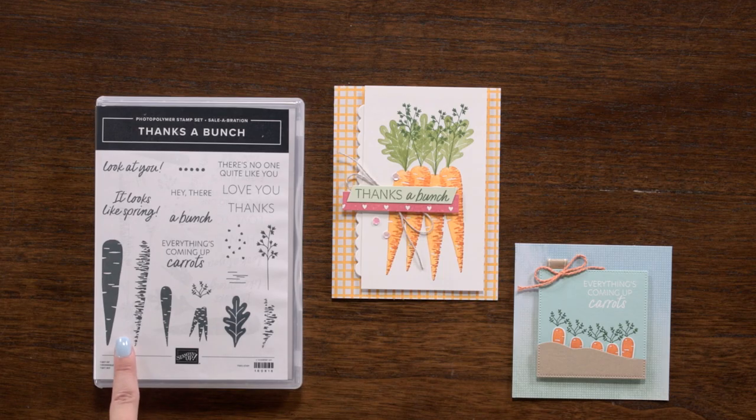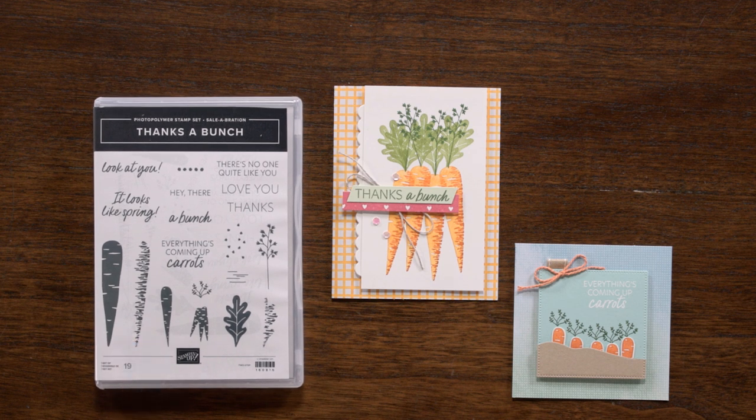There are bunches of creative options with our Thanks a Bunch stamp set. This stamp set includes images to build darling carrots using two-step stamping. You can use the larger carrot images to create a focal point when stamped in a bunch, or you can stamp the smaller carrots to create a background or tag. Adding color to your project is easy — use a variety of colors when stamping the bold images and let your creativity unfold.